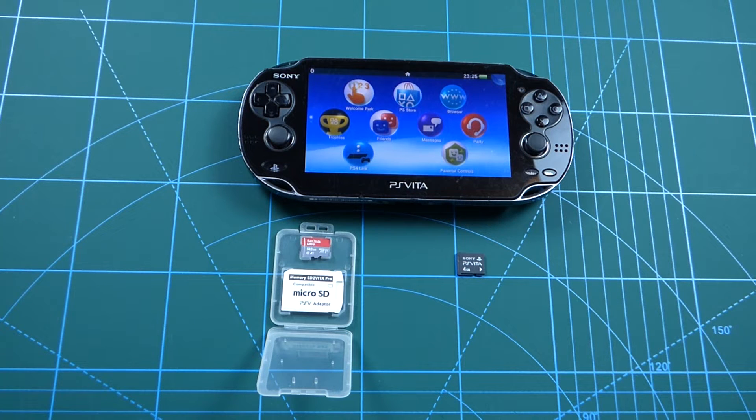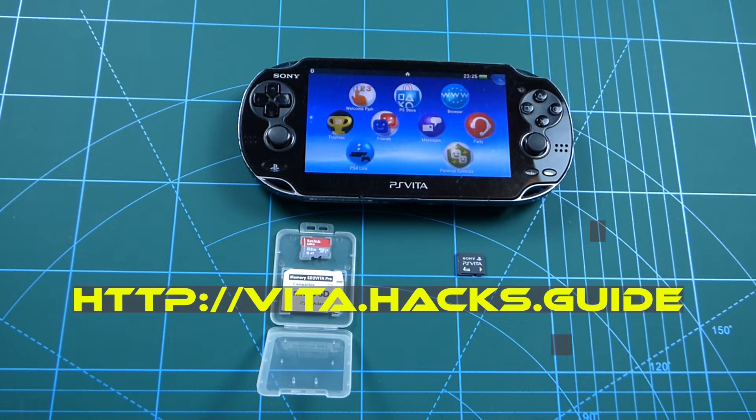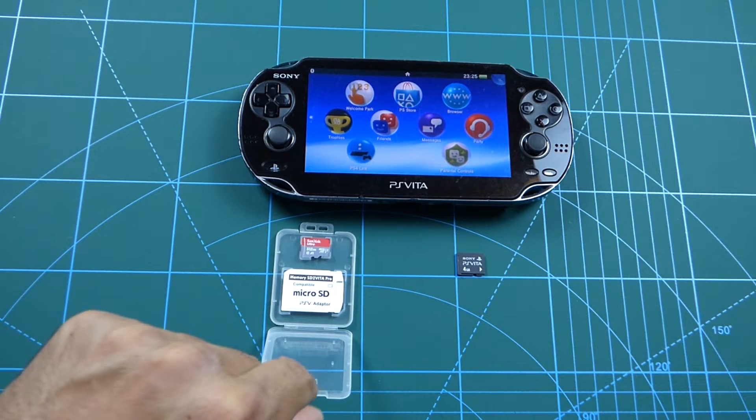To jailbreak it, I'm going to be following the guide on the website vita.axe.guide, and you can follow along as well.